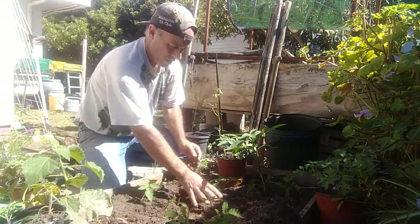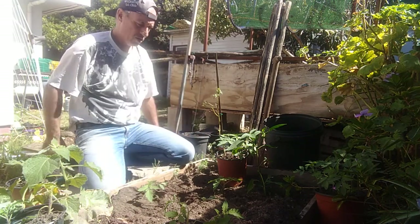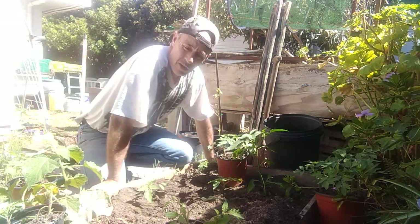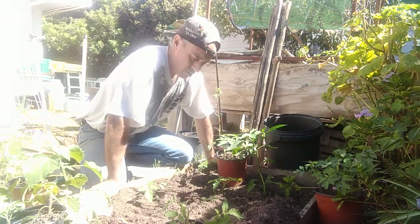I'm going to top up the level of the soil afterwards, and more than likely put some kind of mulch on top just to keep it moist. We're going into our rainy season pretty soon so I can keep an eye on it carefully - I don't want it to stay too wet because the last thing I need is for my roots to rot.